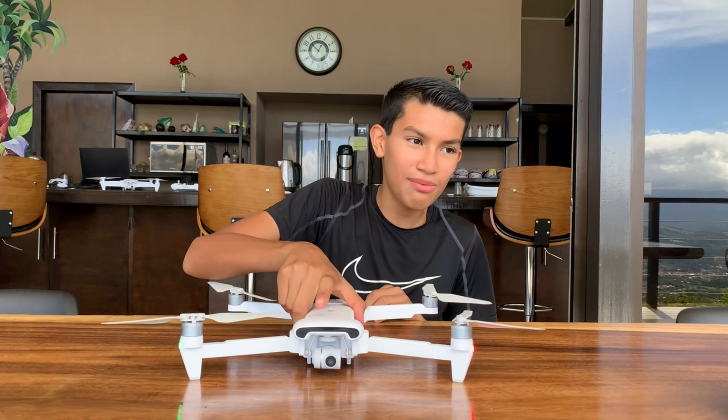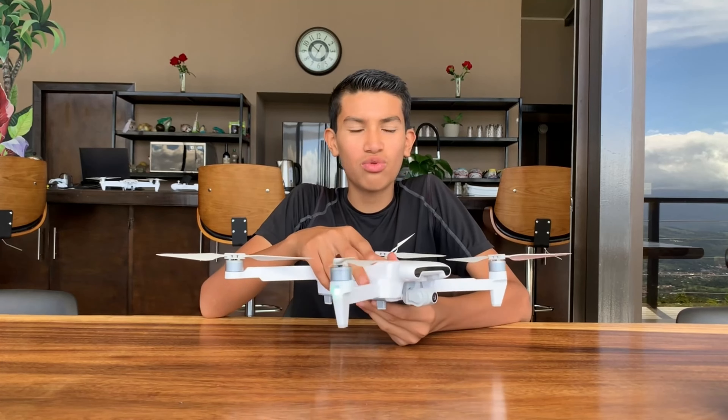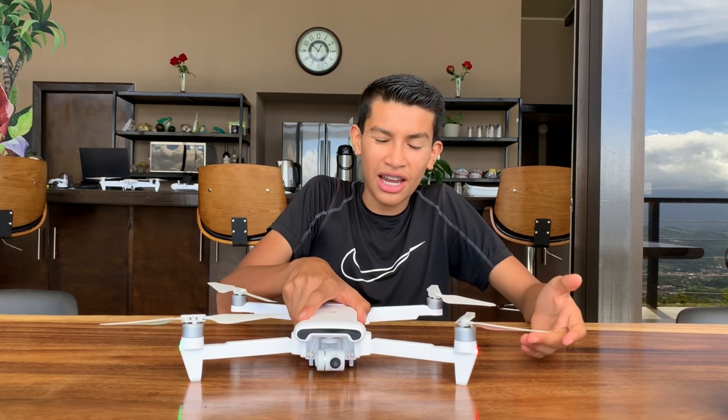Hey guys, it's Danny and today I'm going to be reviewing the FIMI X8 SE 2020 drone. It's been released in 2020 from the FIMI company.